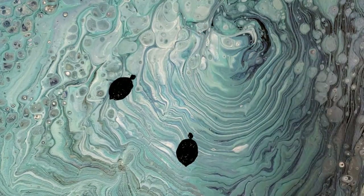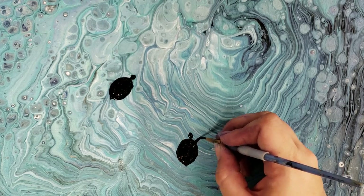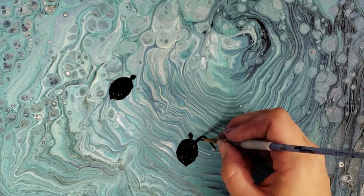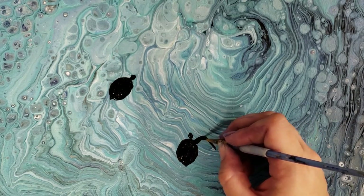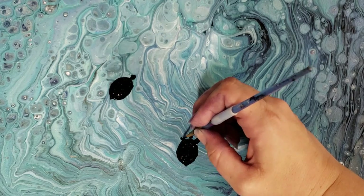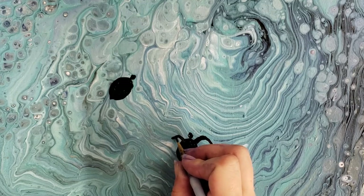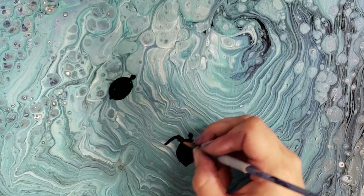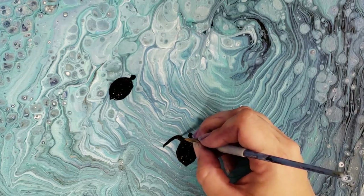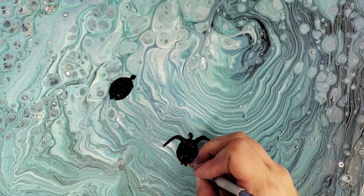Now for the arms — these are sea turtles so their arms are quite big. Start near their head, go up a bit, then curve down, and adjust the size to make it a bit bigger near the body. Do your best to make the other side similar. Starting small is good because you have room to adjust and make them equal sizes — if you start too big you end up with really big arms.